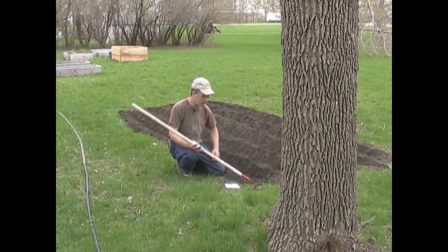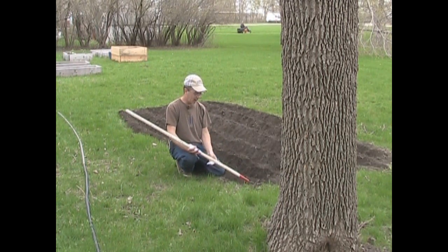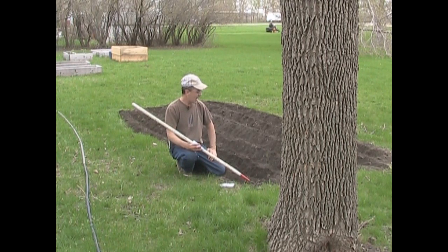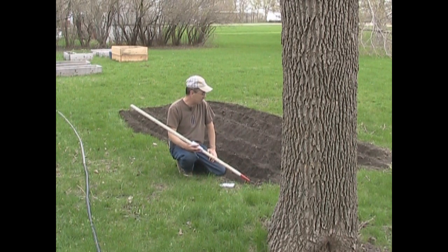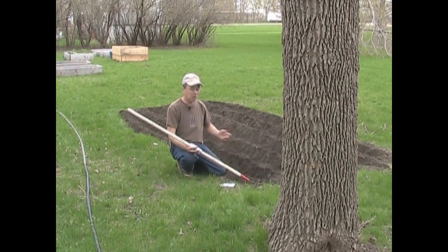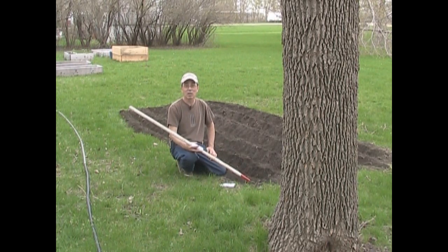Today we are planting Ambrosia corn. Ambrosia is a close relative of what's called Bodacious. Bodacious is a hybrid and I don't mind growing hybrid corn because I'm not saving the seed anyway — I change corn whenever I get a mood. I don't save the seed and I don't feel the need to grow heirloom corn. A lot of people only grow heirlooms, but I grow what I like. Sometimes that's a hybrid, sometimes that's an heirloom. It all depends on what I want.